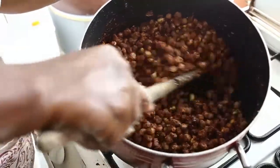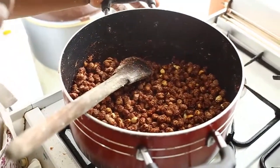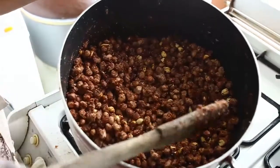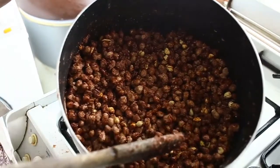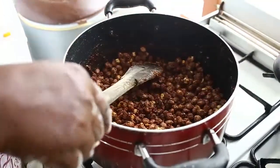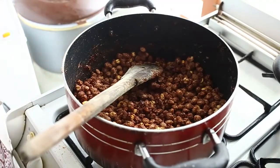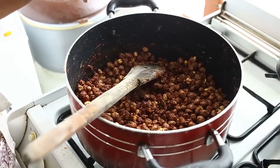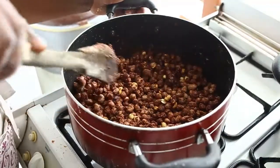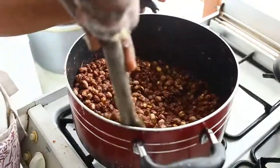The color and everything has changed. After some time, the sugar that was dry has now melted and formed a coating on the groundnuts. Now it's ready. When it's almost at the end you can hear a sound — it means it's on its way to the finishing point. Be careful because if you overcook it, it will burn.